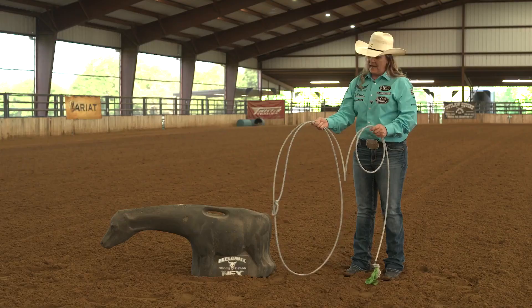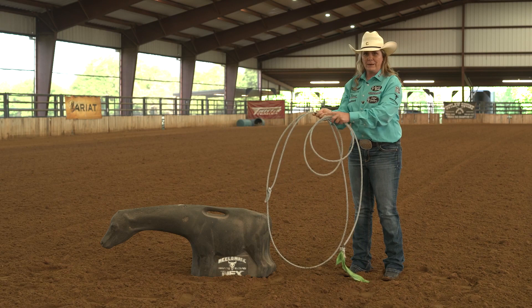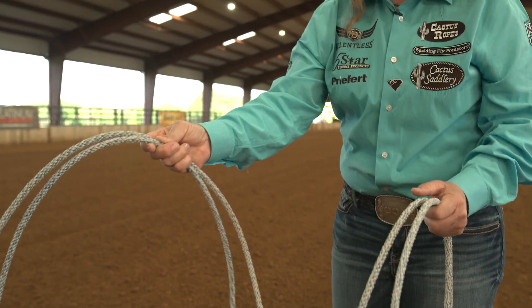I don't have a real tight hold of it, but when I go to turn the rope over is when I push more with my thumb and my pinky. When I turn the rope over and have my hand in a back position, it keeps it in my fingertips and that gives you so much more control of the swing.